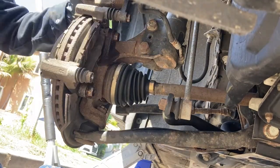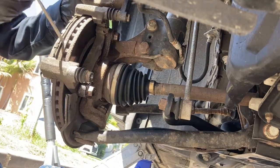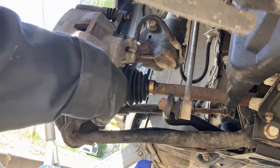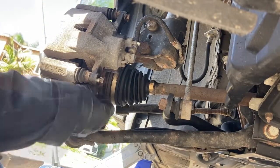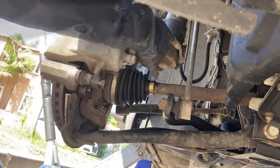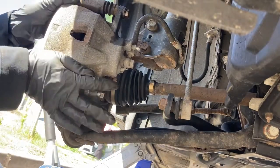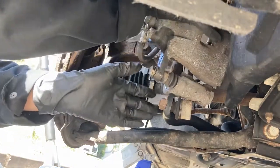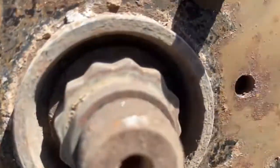Flip up the caliper and remove the brake pads. While you're doing this, inspect the dust boot around the caliper piston to make sure there's no cracks or leaks. Put the lower caliper pin bolt back in for safekeeping, then remove the caliper bracket. Safely set the caliper off to the side so that the soft brake line is not being stretched or crimped — it's always a good idea to secure it with a bungee or a long zip tie.